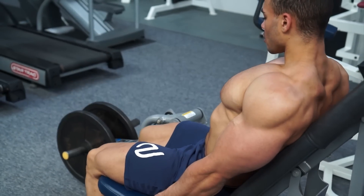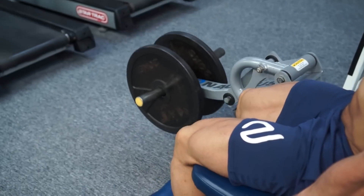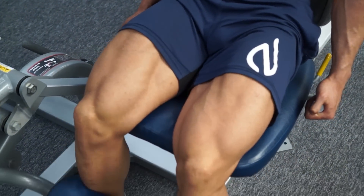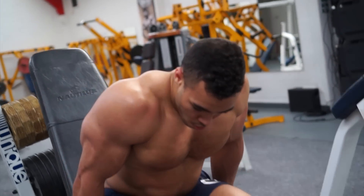Try and keep the movement on the leg extension at the same speed throughout. A nice slow controlled negative is always going to benefit you. Get a real good squeeze throughout — not just at the top — really concentrate on the quads and squeeze them as hard as you can. Nice full range of motion, as high as you can get it and as low as you can get it.